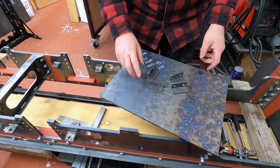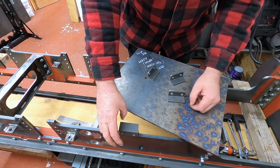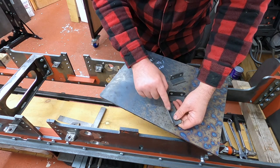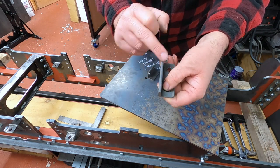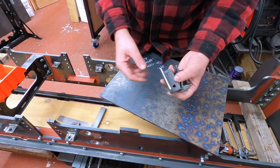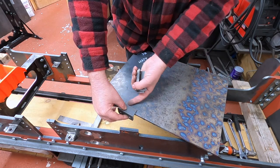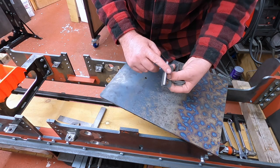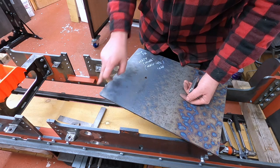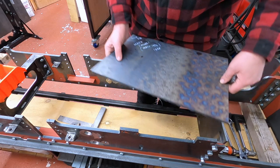On with the show. First things first, we need to get these angles bolted on there. I'm just going to dress this edge here first. I've given them a quick dusting off to get rid of the black so that when we weld along these edges it'll give us a good weld. I've also got to do the back of this, but as I've got to do the edges I'll do that in a minute, so I'll just get this plate out of the way.